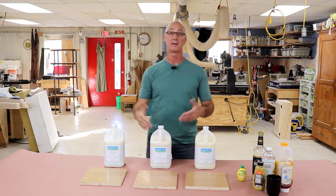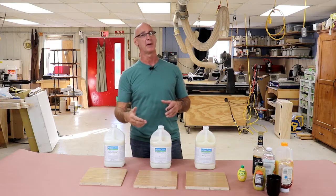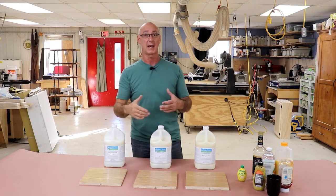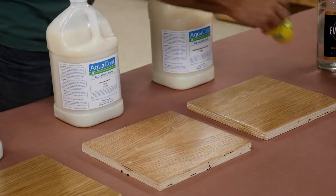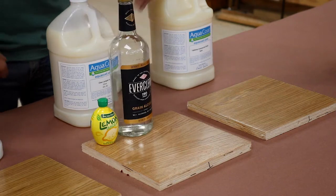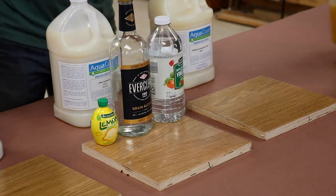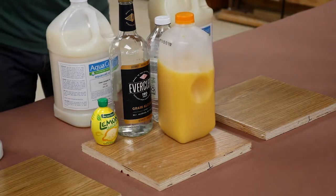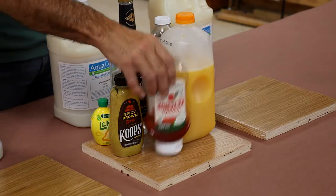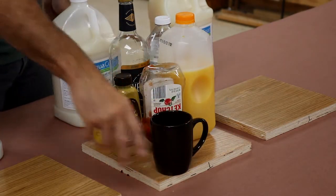Here's the deal. Think about kids sitting at your table, or you have company over, and people spill stuff. What's the worst case scenario for that? Here's what we're about to put on these finishes: lemon juice, grain alcohol, vinegar, orange juice, mustard, ketchup, and my favorite ingredient — coffee.